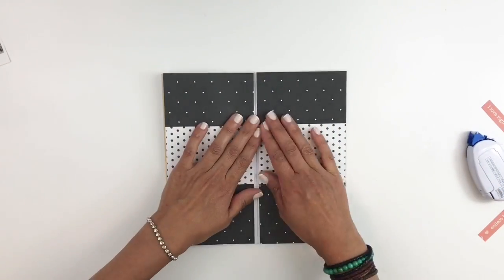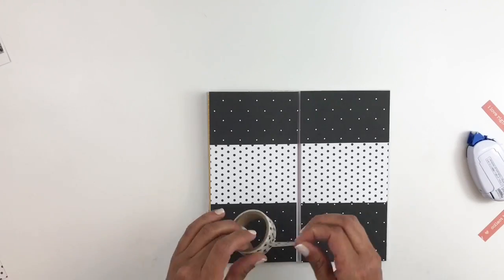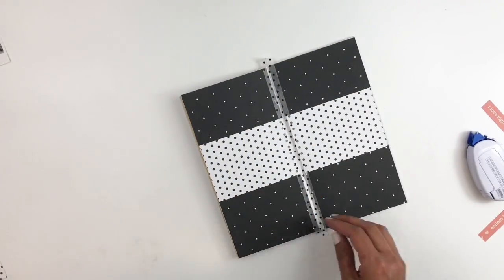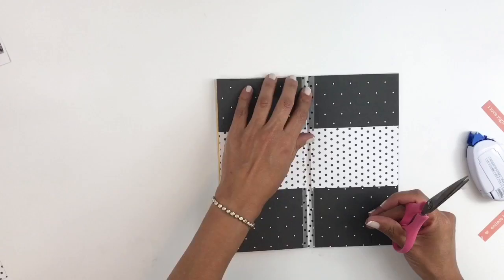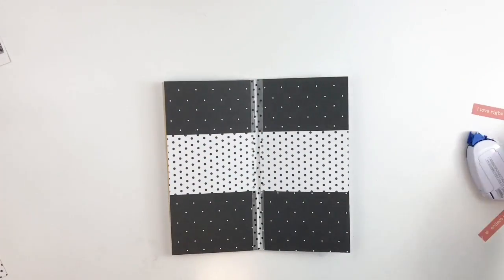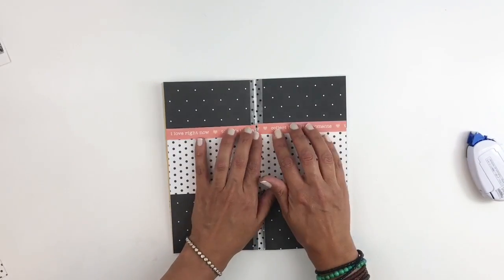I want to add some washi tape right in the center of my notebook. I feel like it will bring the pages together and that's what I was going for, and I like how it turns out. Then I'm going to add the branding strip — I'm really happy that I cut them off because I like how it looks. It just looks like I added it to my layering and not like it was stuck to one of the papers.